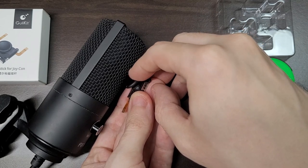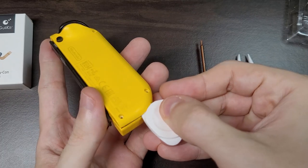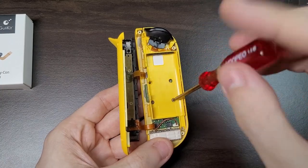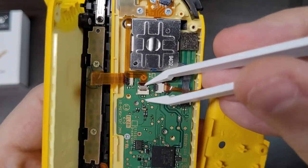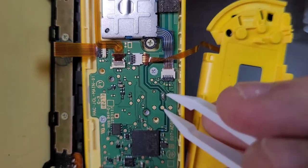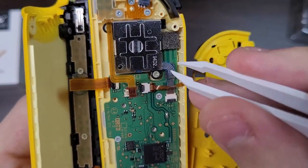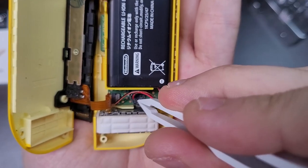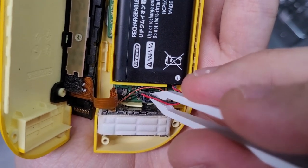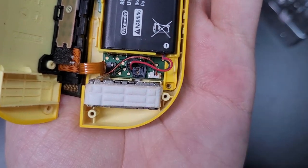I decided to install them anyway and see them in action. Thanks to the tools that came with the kit, the installation is pretty easy. When you get to the point where you can replace the stick, a very important step when reassembling the controller is that you must use a plastic tool to attach the battery connector back again. Do not use a screwdriver or else you might short the pins and fry the motherboard.